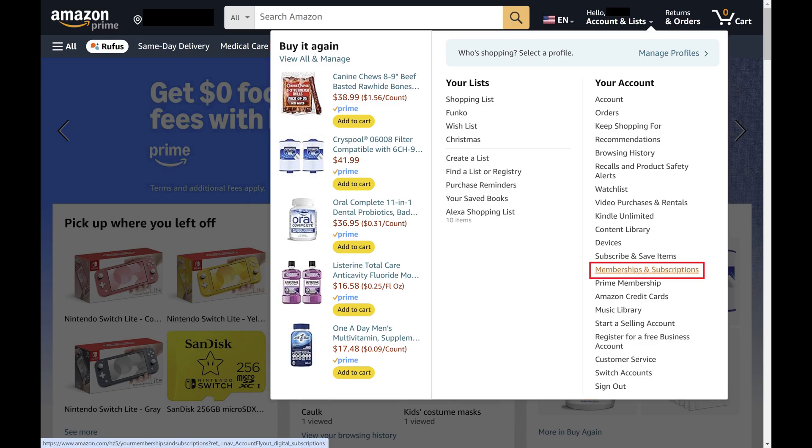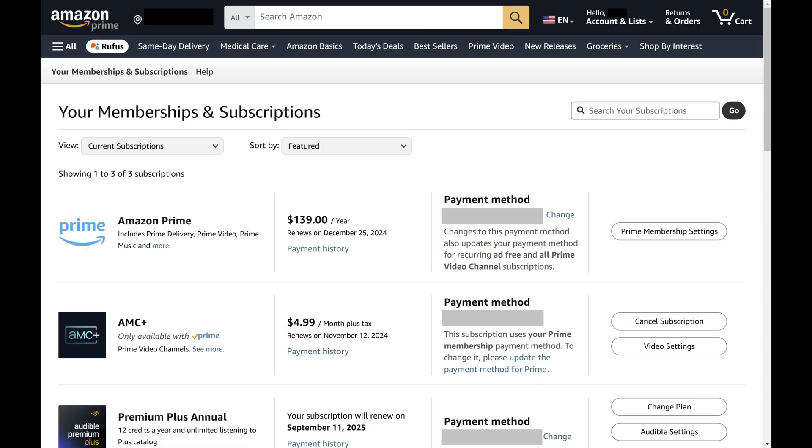Step 3: Find the Your Account section, and then click Memberships and Subscriptions in this section. A screen showing your Amazon Memberships and Subscriptions is displayed.